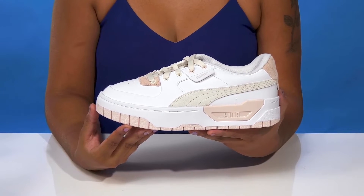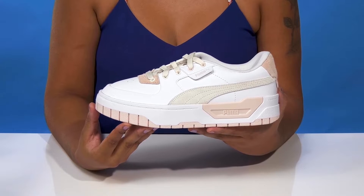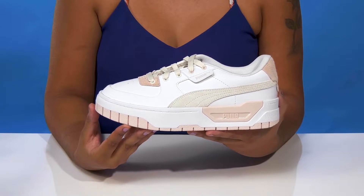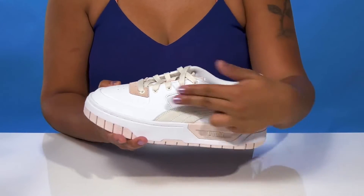Give yourself a burst of color while still keeping a subtle, casual style when you rock the Puma Cali Dream Colorpop sneakers. You'll absolutely adore this genuine leather upper that gives you a very chic design.